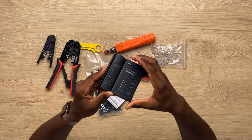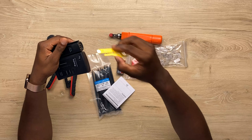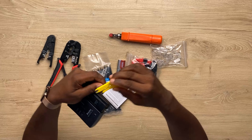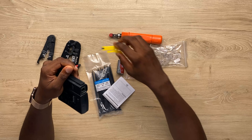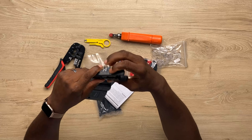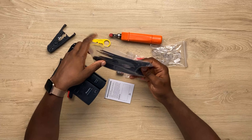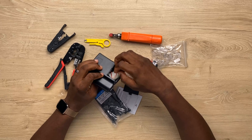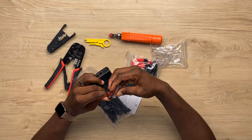So this is the cable tester, this is the punch down tool, this is to strip the cover of the copper in your Cat 6 cable, the crimper itself, this again to strip and also to cut, some cable ties, and the battery goes in here. It's just very simple.